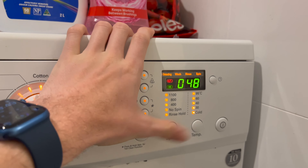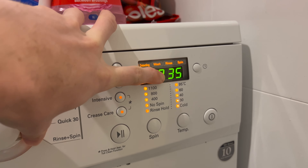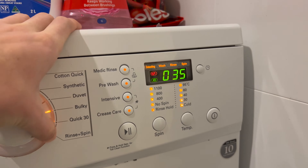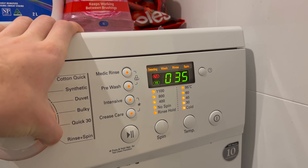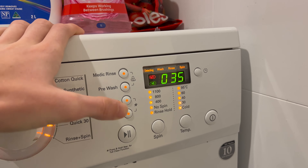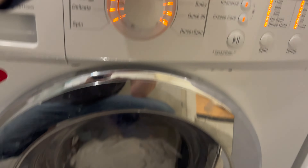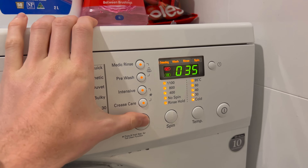The next one I don't know what it does. I think it's related to the heater element because I think that's the current temperature of the water. It may try and heat the water to a set temperature range, but I haven't really tested this one because I don't know if it's safe or not.